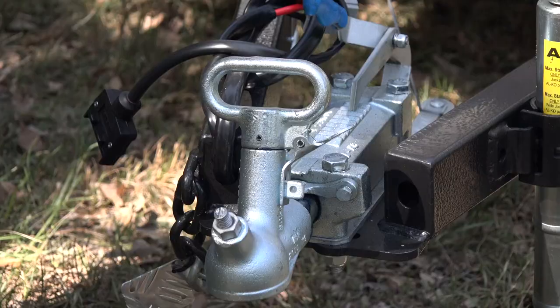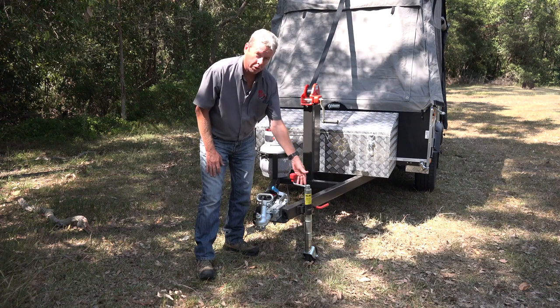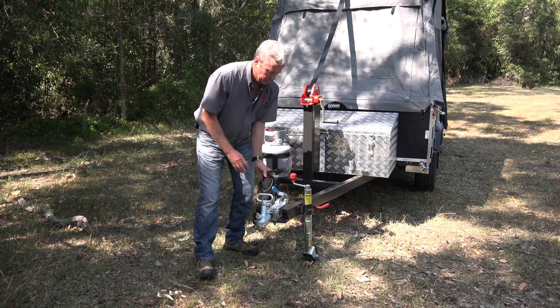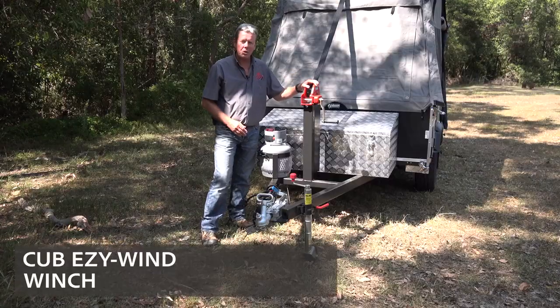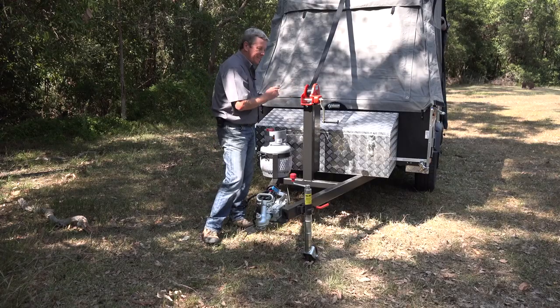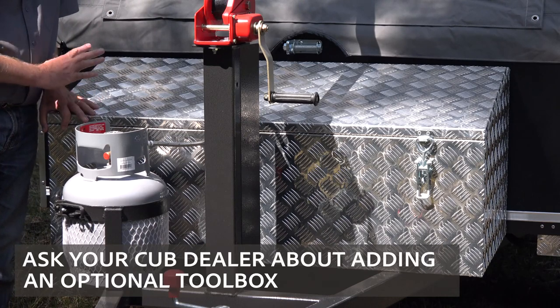Up the front you've got the override hitch, handbrake, jockey wheel, trailer wiring connections, the gas bottle, and a silent winch. Now this particular Weekender is fitted with the large toolbox, which is an optional extra.